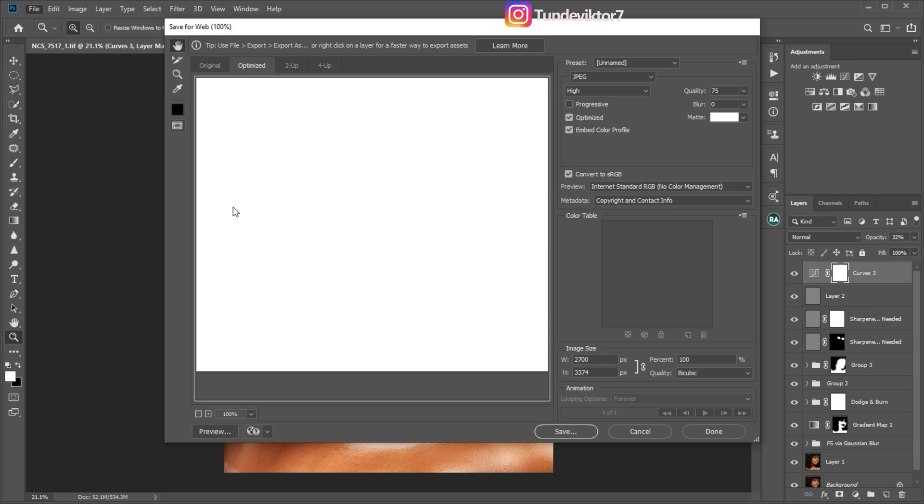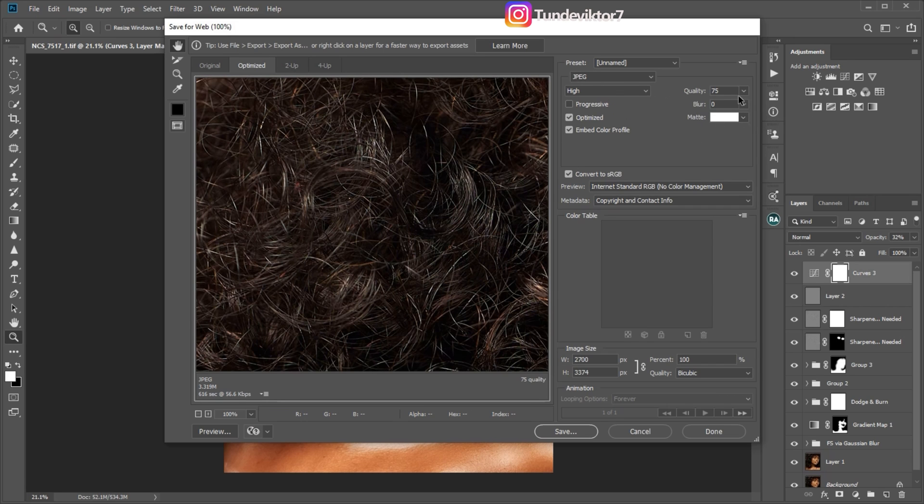It will bring you to the Save for Web dialog. Make sure you're on JPEG and your quality is set from 75 to 80. Don't put it on 90 or 100 — at those settings your image will be too sharp and won't look good. Make sure blur is on zero and quality is on 75 or 80. I advise using 75, which is what I use. Make sure Optimized is checked, Enable Color Profile is checked, and Convert to sRGB is checked.